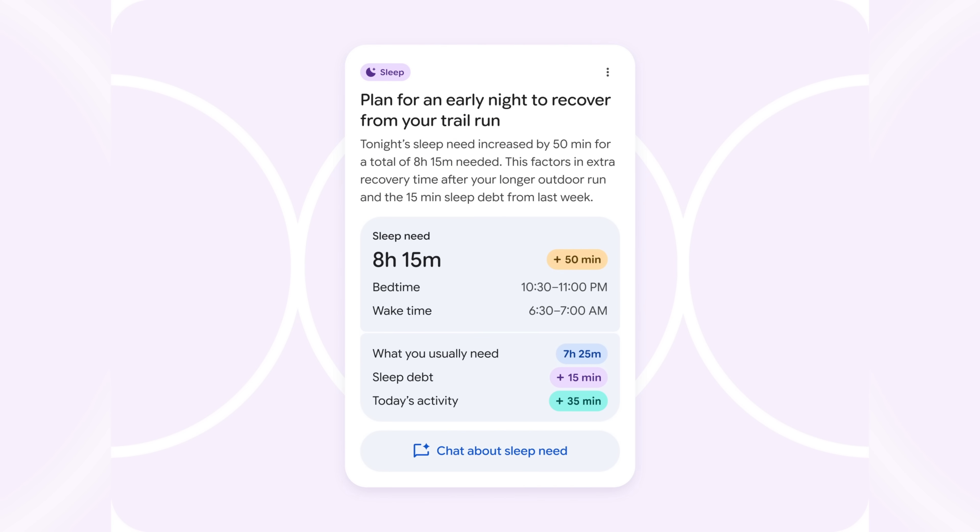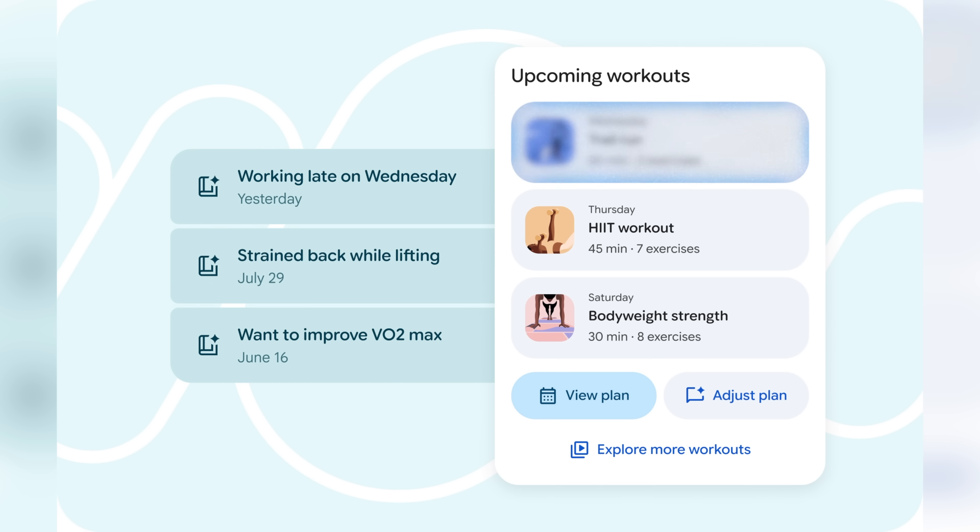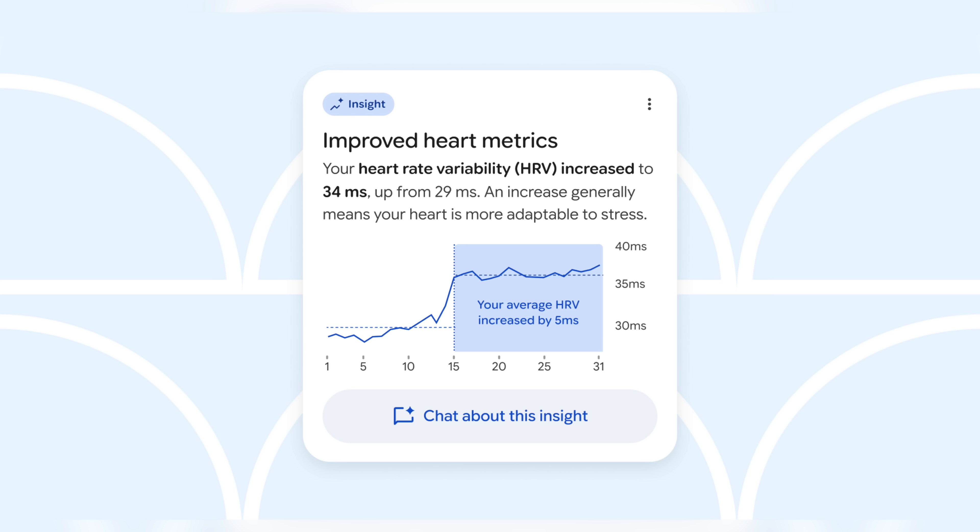It was cool — you can tell it things like you're traveling this week or that a particular hotel gym has a Peloton bike, and it'll create workouts for you on the Peloton bike or for full exercises. It's super fascinating stuff and it does that based on your training history, your cardio history, your activity history, your sleep, etc.